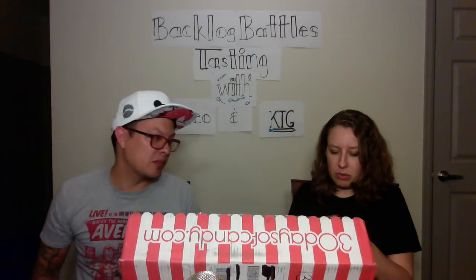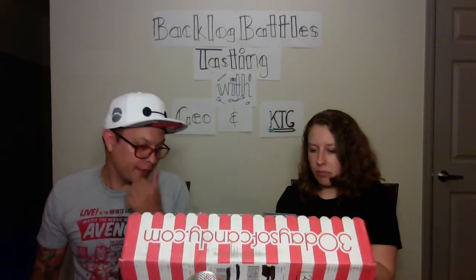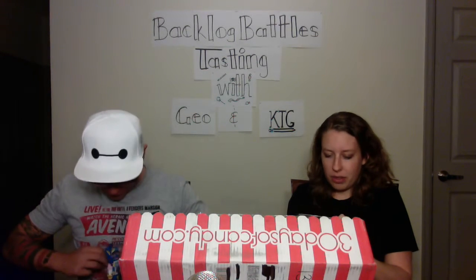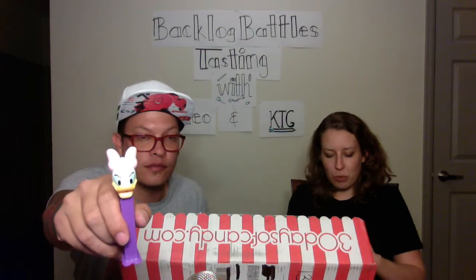It looks like the next one is from Austria. Pez is from Austria? I didn't know that. Pez began in Vienna in 1927 as a breath mint. The famous Pez dispenser wasn't introduced until 1949. It was originally designed to look like a cigarette lighter to encourage people to have a mint instead of a smoke. Disney characters were among the first licenses. Fun fact, the word Pez comes from the first, middle and last letters in Pfefferminz, the German word for peppermint.